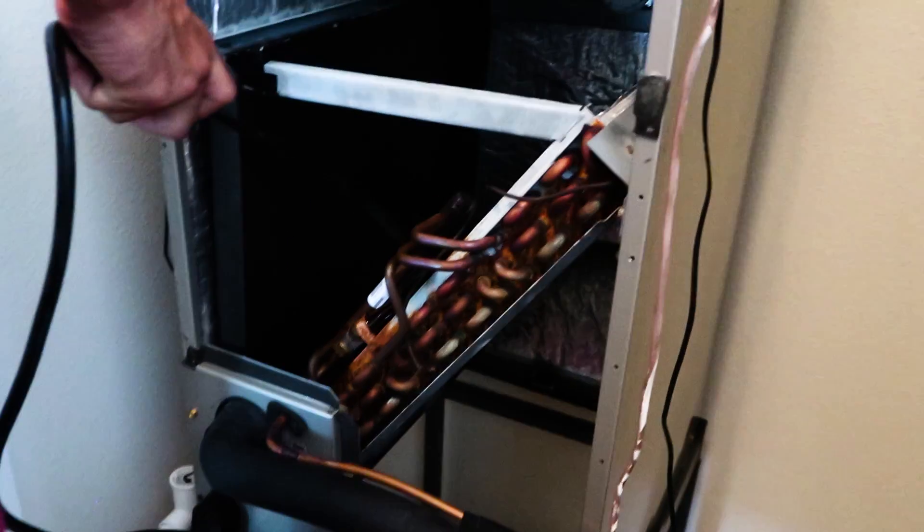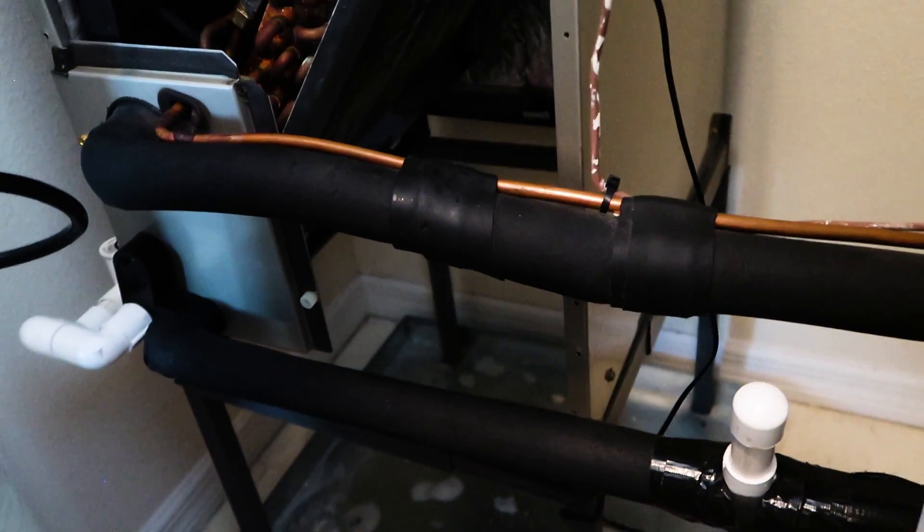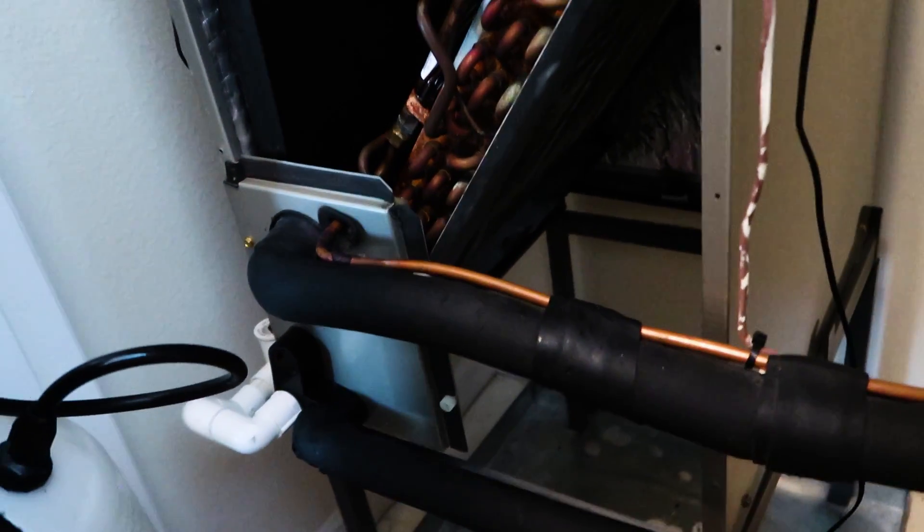I kind of wiped down with a rag in there using a top-to-bottom motion to get any of the surface soil off without impacting it in. It looks quite a bit better already. We'll just rinse both sides and we're ready to finish the drain cleaning and on our merry way.